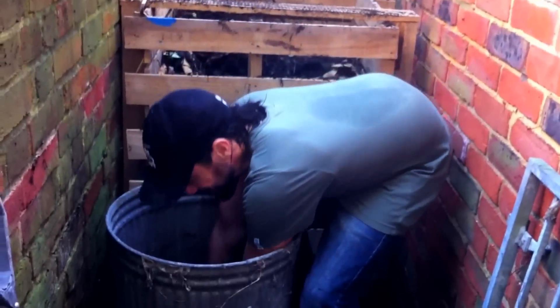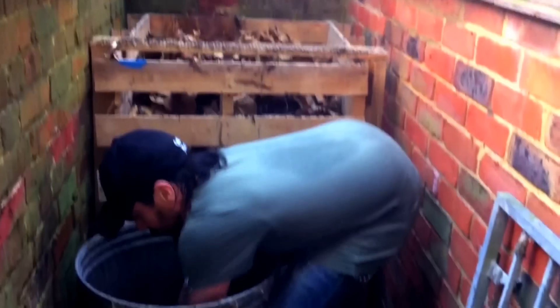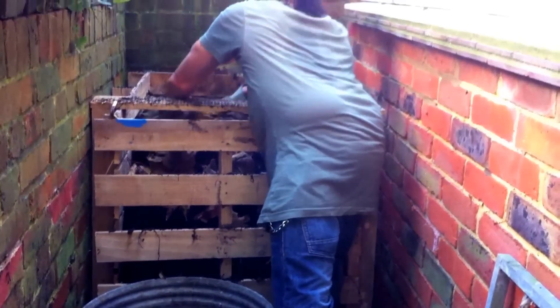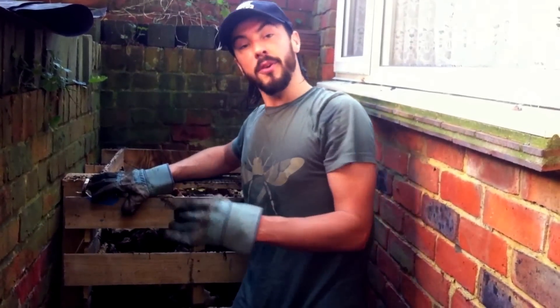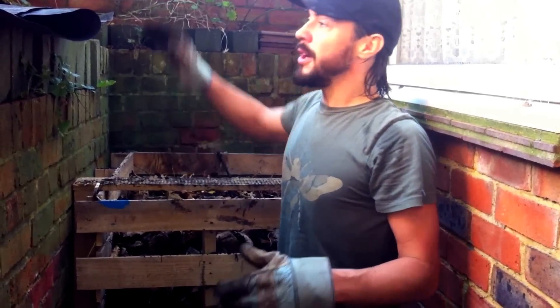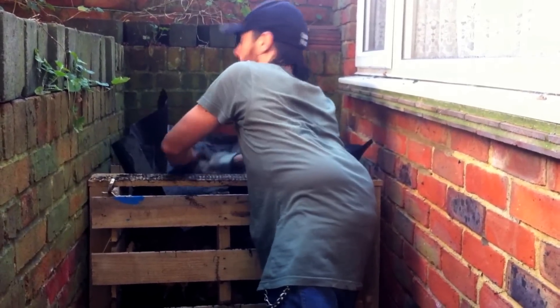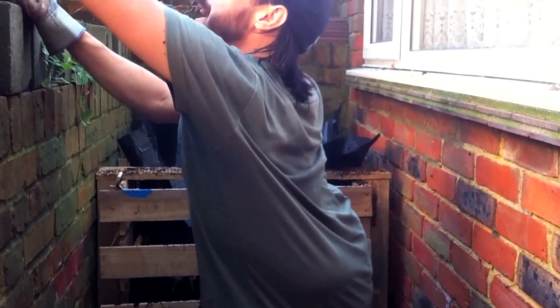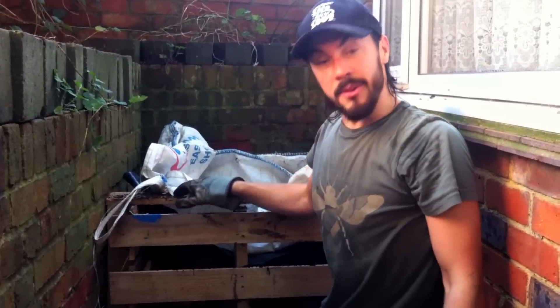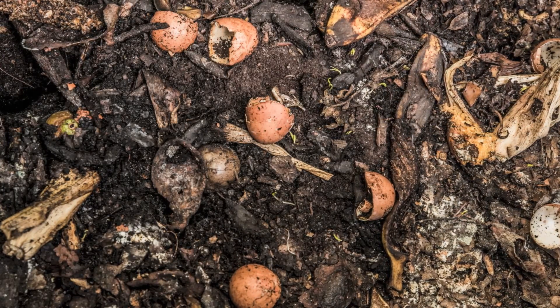Who needs a gym when you've got a compost bin? We're going to top this off with a last layer of brown leaves. You'll know if your compost is good because you'll get that really nice sweet smell rather than a horrible rotting smell. Put the plastic cover on top and we're good to leave that for another couple of weeks before turning it again. Don't forget to aerate your compost heap every two to four weeks using a garden fork, and check for any moisture problems.